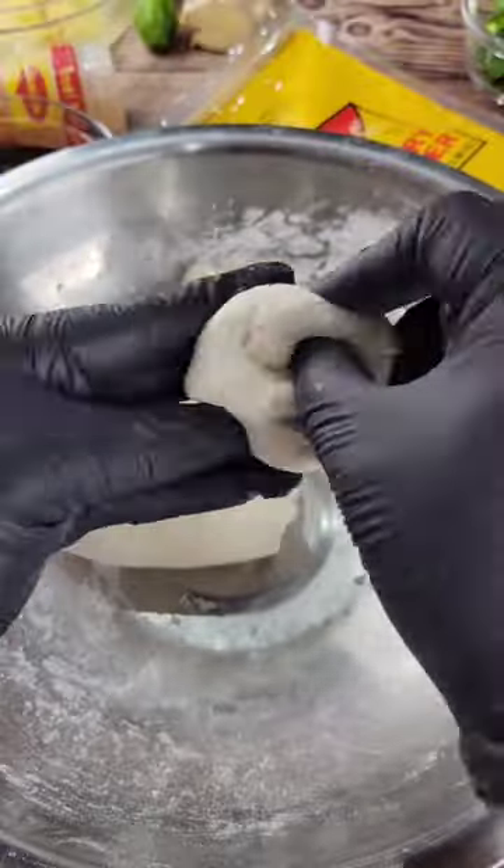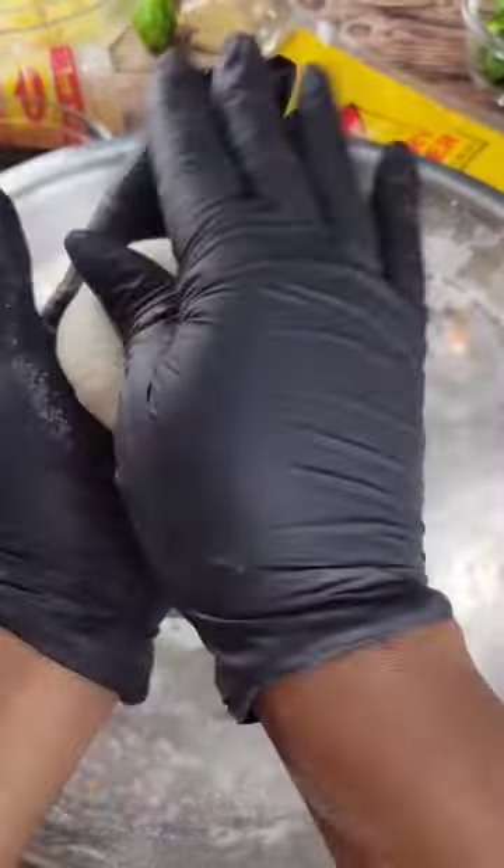This is the dumpling — just some flour, salt, and water.